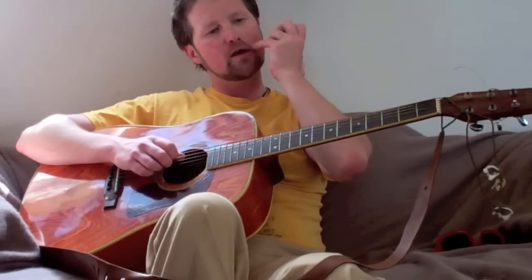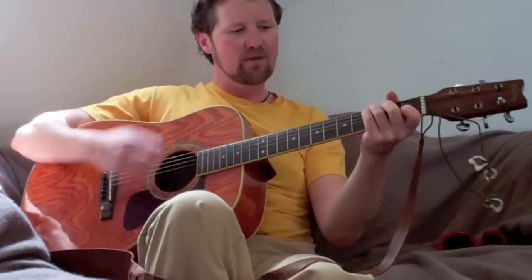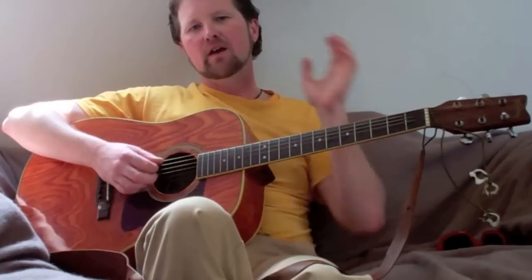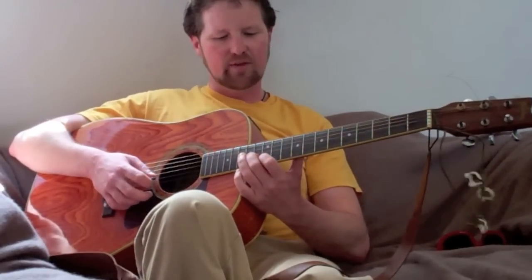Hello everybody. Today I'm going to do three things: one is find my pick — tada — and I'm going to do the strum for How Bizarre. This is very similar to the practice that we did, we're just putting in some extra up strokes. And we're also going to do the beginnings of the lead run for that.